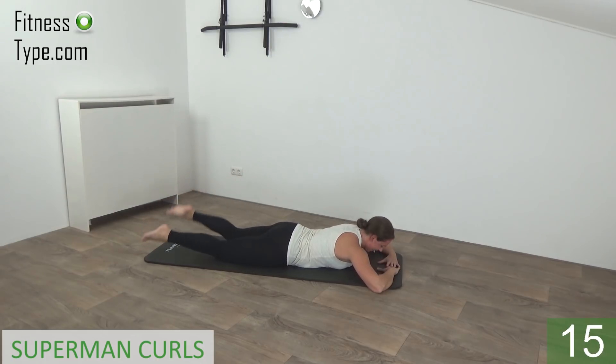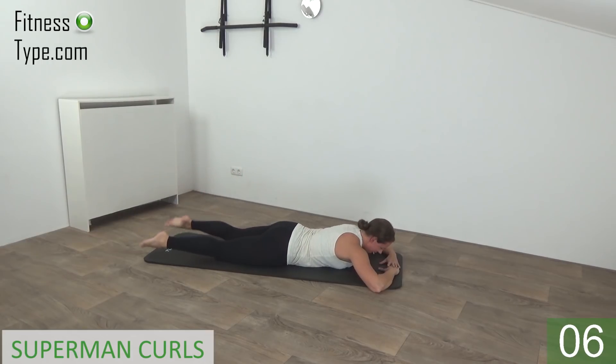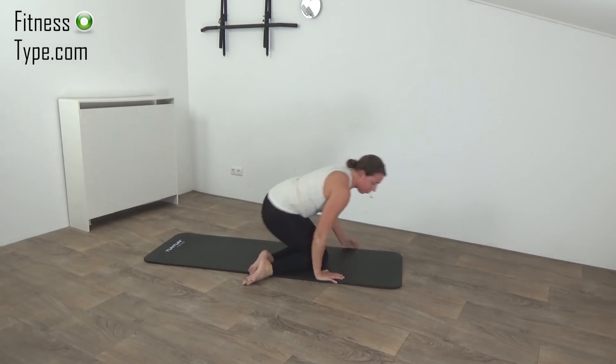So up, lower down and curl — working the glutes and the hamstrings. Just a few more, up and curl, squeeze your glutes. Almost there. Up and curl — last one — and curl.